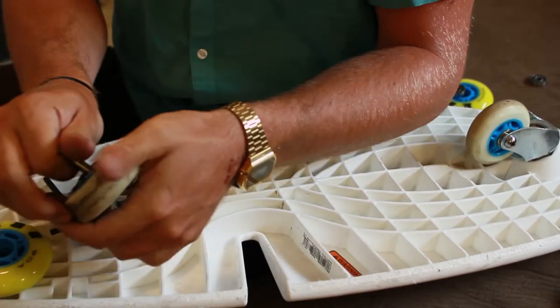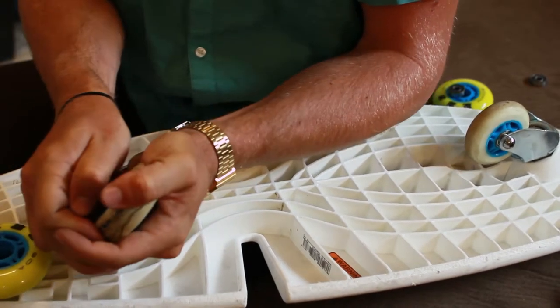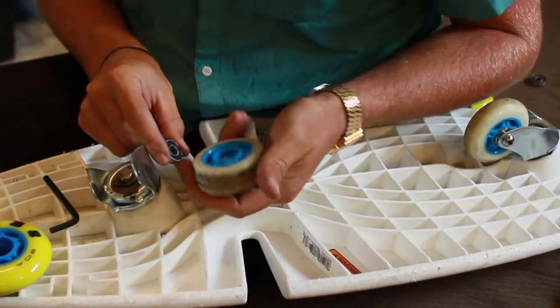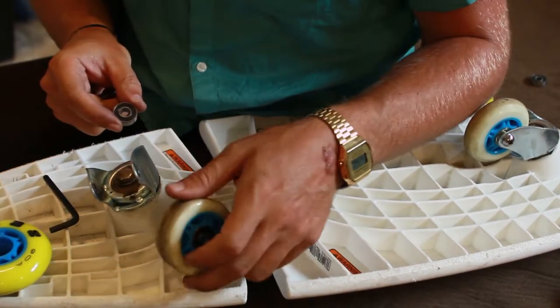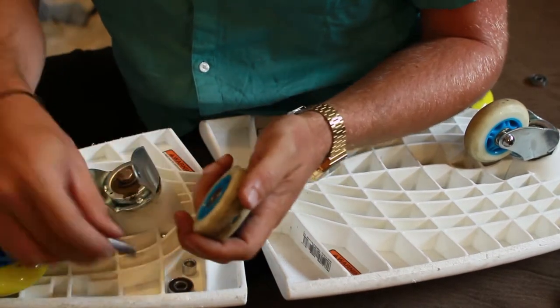You don't want to go too far in — there are two bearings in here, so you just go in a little bit. And then I slowly just roped it up — there it goes. So the bearing popped out, and there's a spacer inside. There's the bearing.